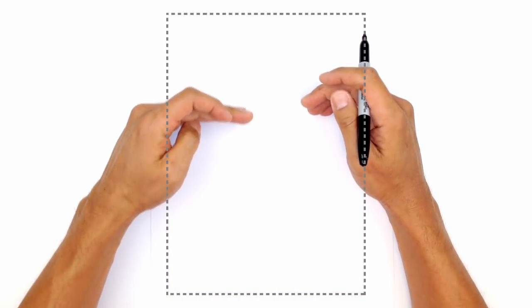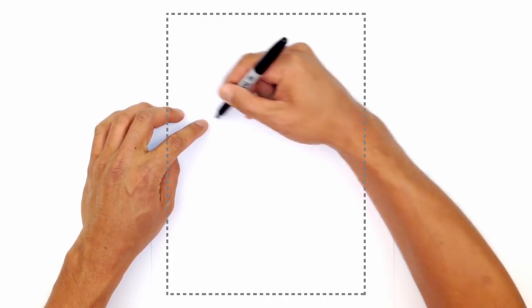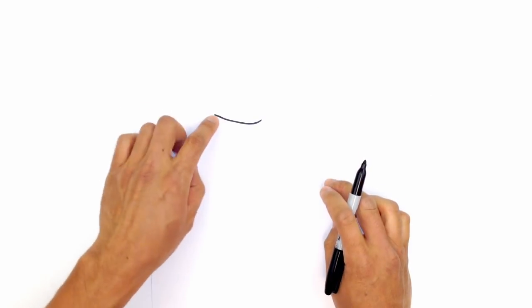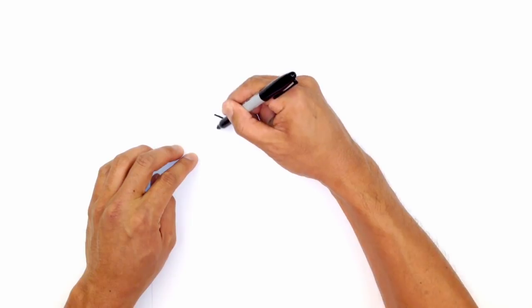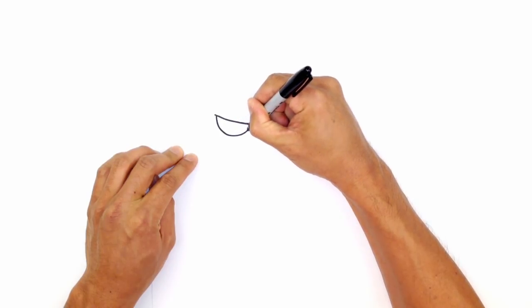So we start with the eyes. I'll start with the one on the left. We're going to draw the left eye a little bit lower than the one on the right, just to give them a little bit of expression. Starting on the outside, we're going to curve down in towards the center of the face. Starting on the outside, we'll curve down and curve up. From here we're going to draw the bottom part of the eye, stepping in a little bit on the left and drawing a curve going down and up, almost like a half circle.